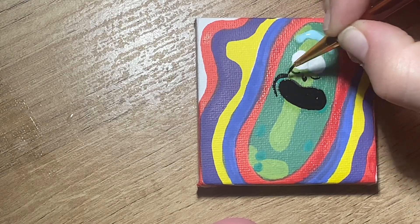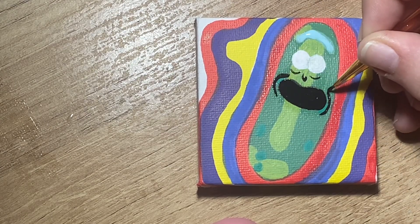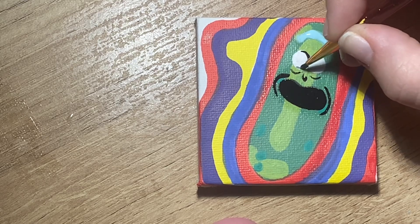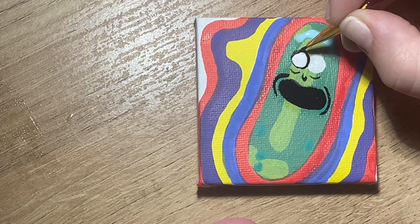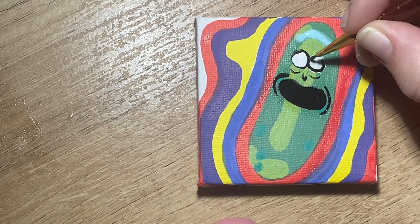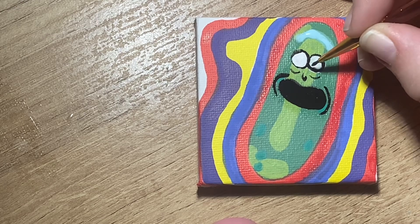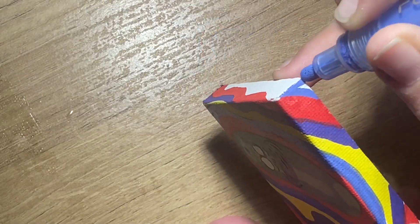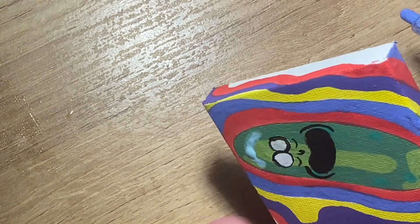I've done a couple Pickle Ricks in the past and honestly, this is my favorite one that I've done. The other ones never really looked spot on, but this one I really took my focus on and wanted to make sure. I guess it was just because I had just the Pickle Rick and not all the other elements, but I felt like this one turned out much better than the other ones I've done in the past. So that's progress.